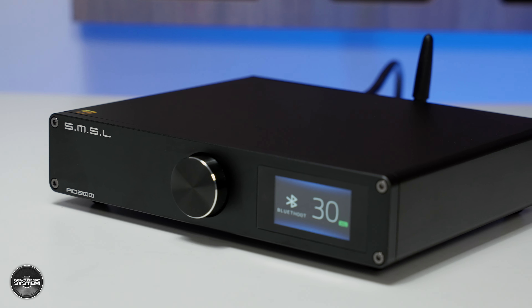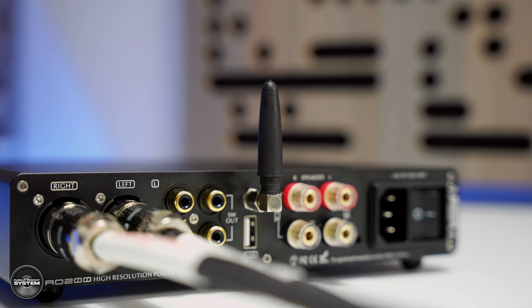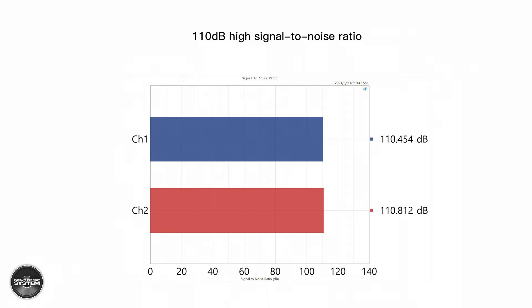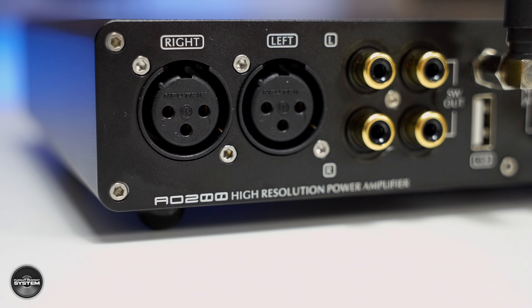The AO200 has a built-in DAC, which I couldn't find any specification for, but you can connect to it via USB — a cable is included — or via Bluetooth. There is a cool little aerial that I just found charming. The AO200 supports Bluetooth 5.0, and it has been 100% reliable throughout this review. There are also both RCA and balanced inputs for an external DAC, two line-level subwoofer outputs with an automatic 200Hz roll-off, and SMSL are claiming some nice THD and other performance parameter numbers.